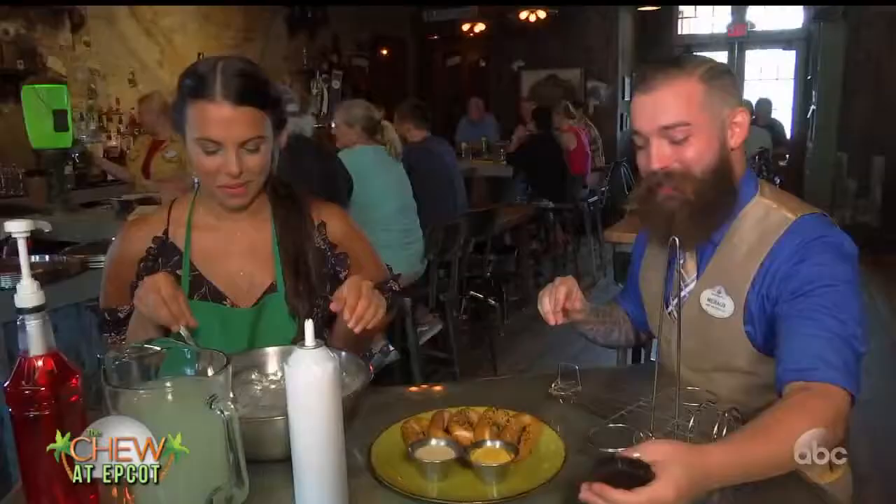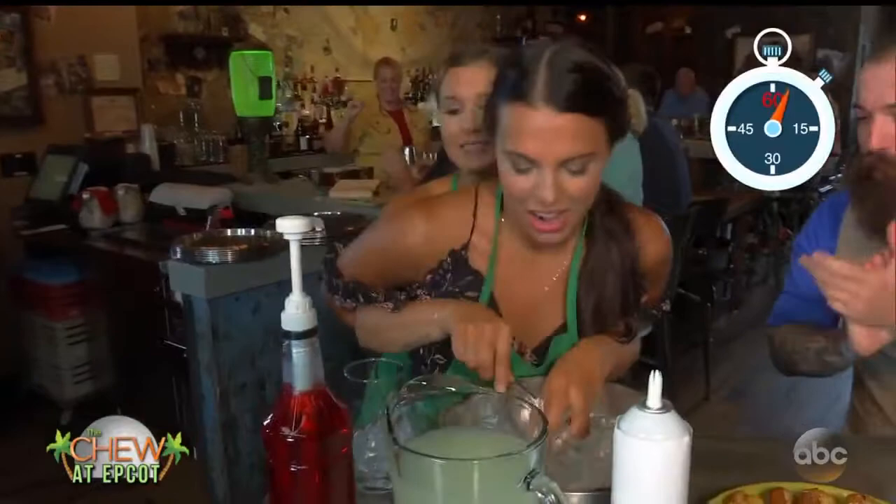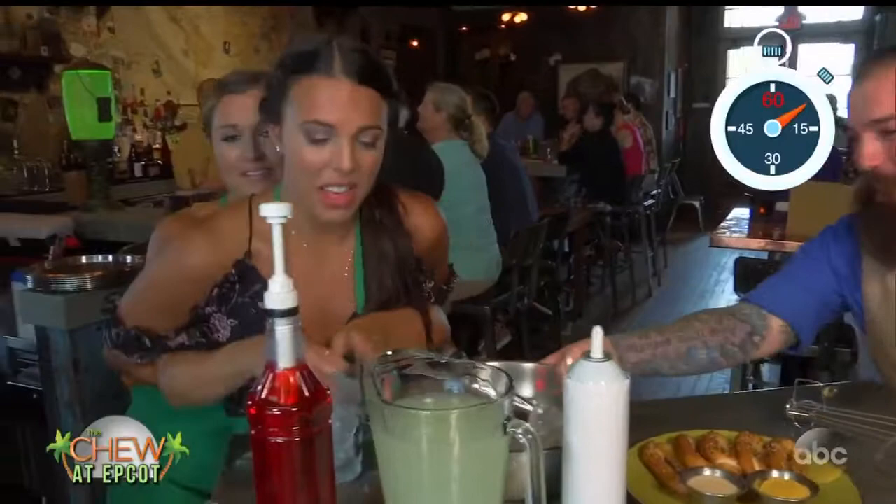On your mark, get set, go. All right, Jack, you got the ice? All right, you need a whole lot of ice. Good, good. I can't do that. All right, you're almost over there. That's good. Four pumps, four pumps. One, two, three, go, freeze. Four.